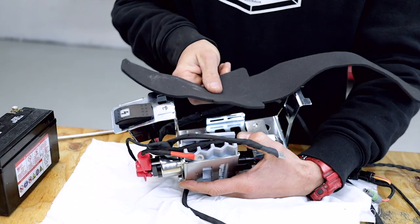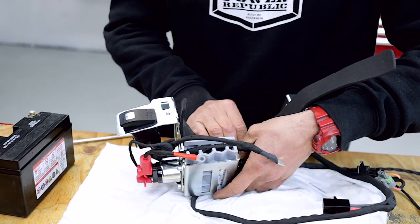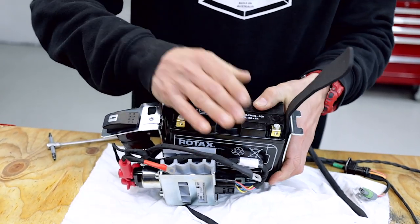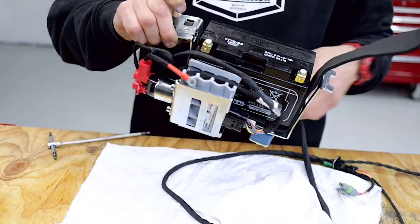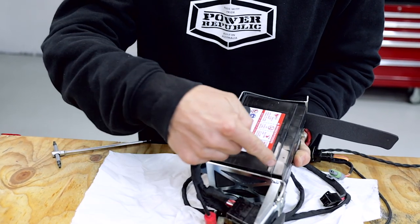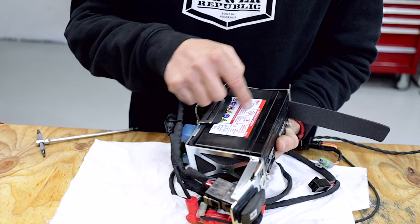Now all that's left is to install the foam isolator for the battery and the battery itself, and we're ready to put the cover back on and install it on the go-kart. When you insert the foam insert, it's got a couple of little ears that go down in there across the bottom, and mostly I just use the battery to hold it all in there. It's a bit of a juggling act because the battery bracket mounting kit pushes back up when you put it on the bench, but as you can see the foam inlay fits perfectly around the battery and that stops the vibrations grinding into the plastic of the battery.